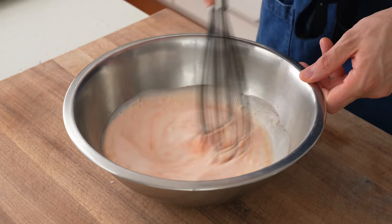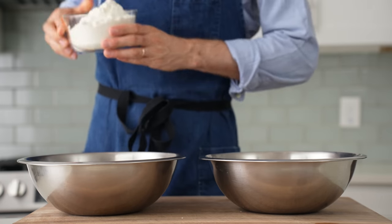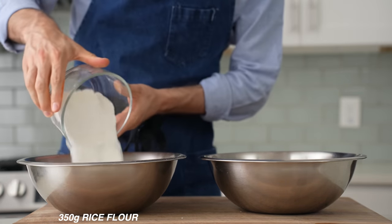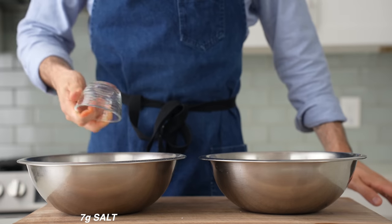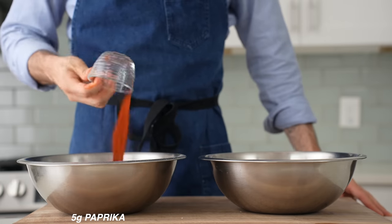Once these are dry, I'll set them aside and grab a medium bowl. Into that, add 500 grams of buttermilk and 40 grams of Frank's hot sauce, or whatever hot sauce you prefer, then whisk to combine. This is going to be the first part of my breading setup. The second part goes into a second bowl: 350 grams of all-purpose flour, 350 grams of rice flour, 7 grams of salt, 7 grams of baking powder, 5 to 6 grams of black pepper, and 5 to 6 grams of paprika. I'll whisk that to combine.